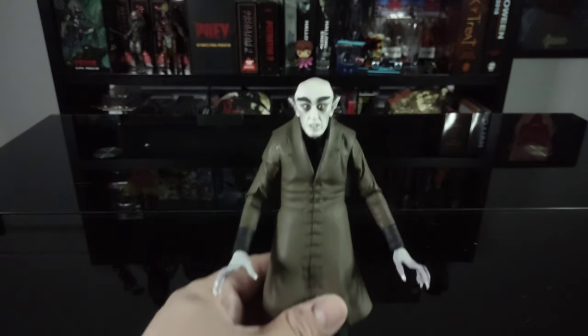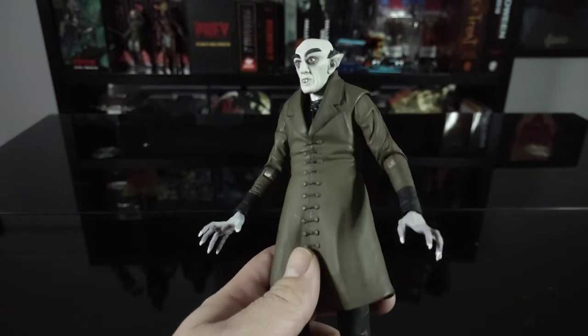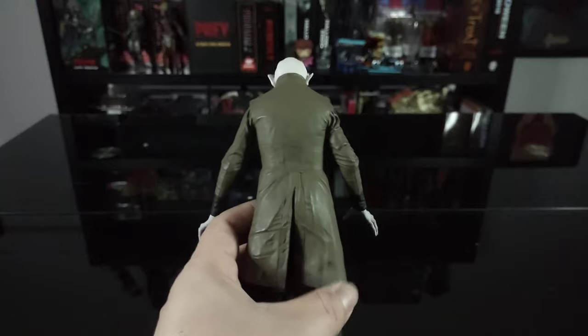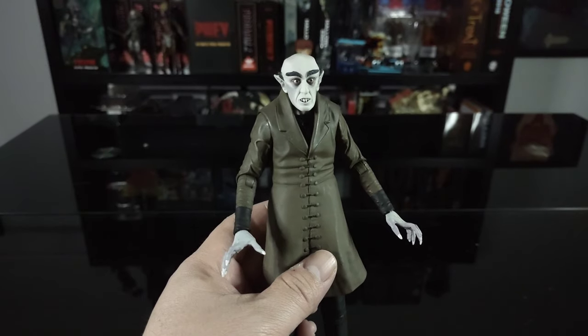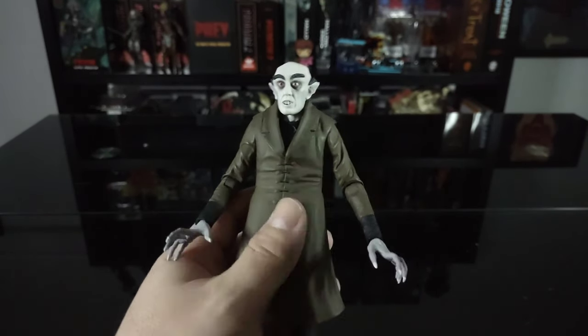Count Orlok turned out absolutely incredible. I love the sculpt on this, love the coloring — NECA killed it with this release for sure. The detail in this figure looks absolutely incredible, pretty spot-on to Count Orlok in the film.